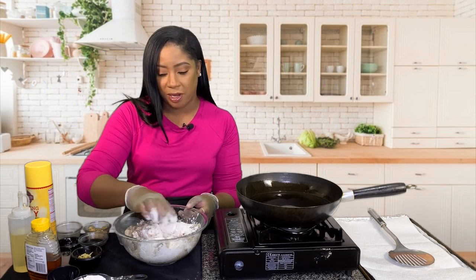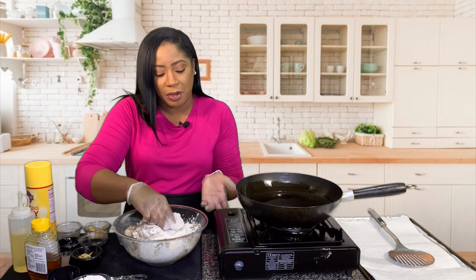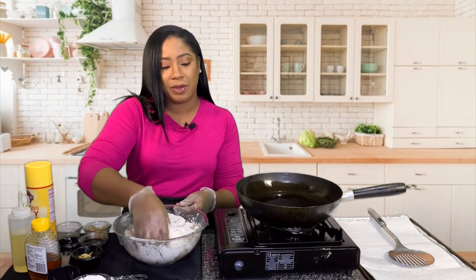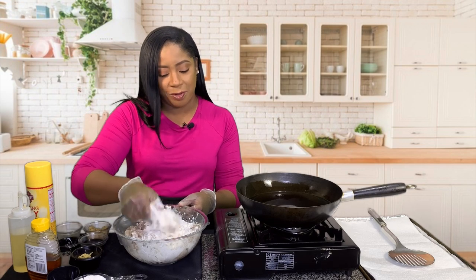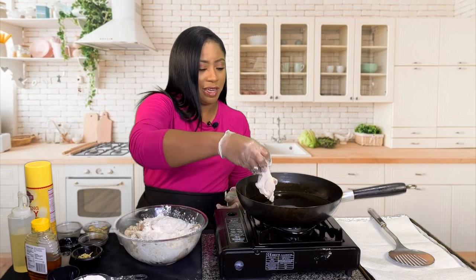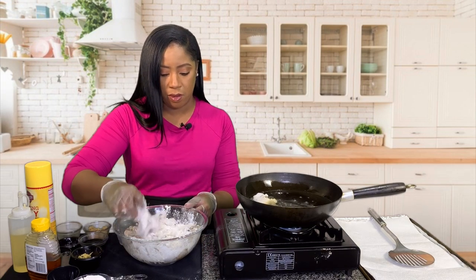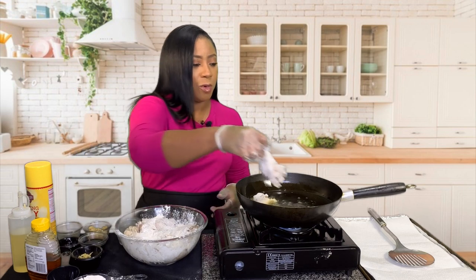I'm gonna add the flour accordingly because I just want to coat the chicken — I don't want to overdo it, I just want to coat it. The sauce is gonna be the ultimate star. Put it in the oil nice and hot, and shake off the excess flour.